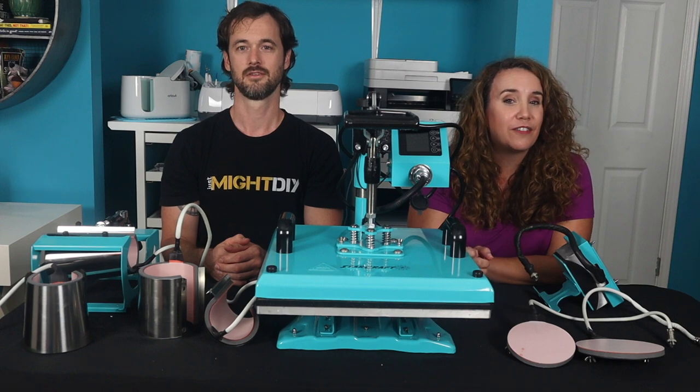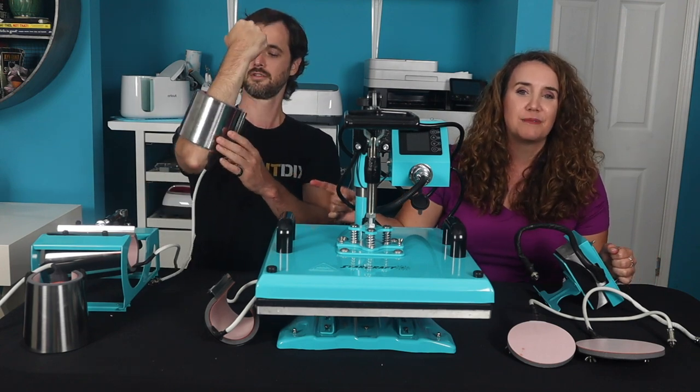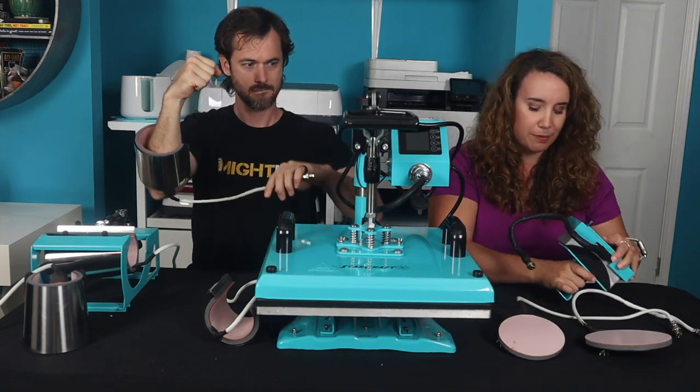It's a 15 by 15 inch heat press and it comes with a lot of different attachments. It's got super zero power bands — those are mug press attachments of which you get four. You get two plate attachments as well as a hat press.